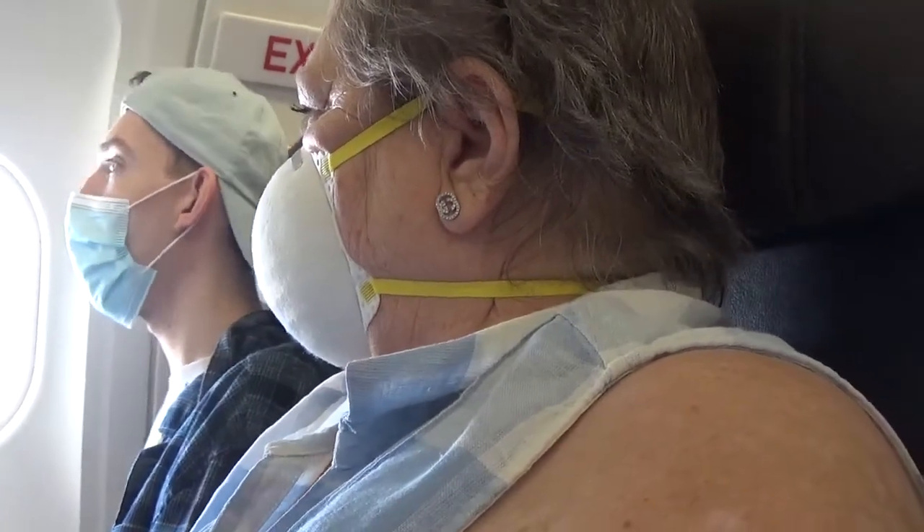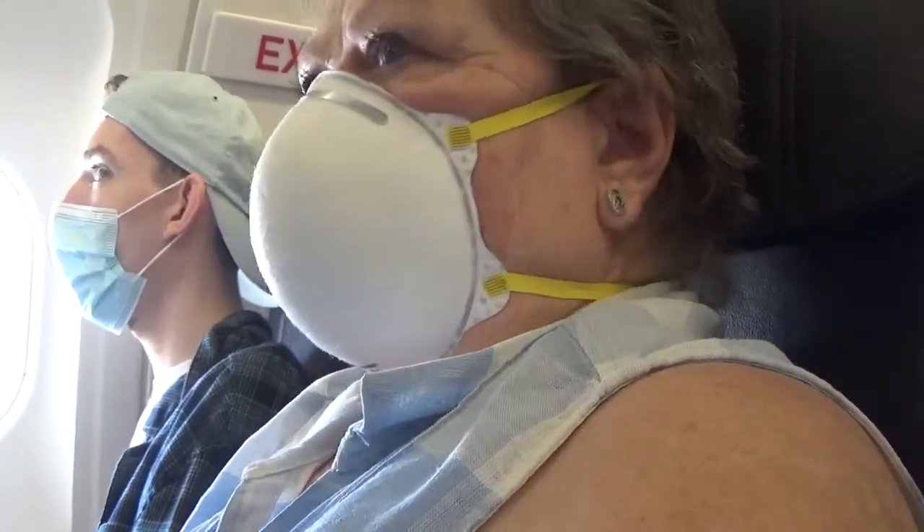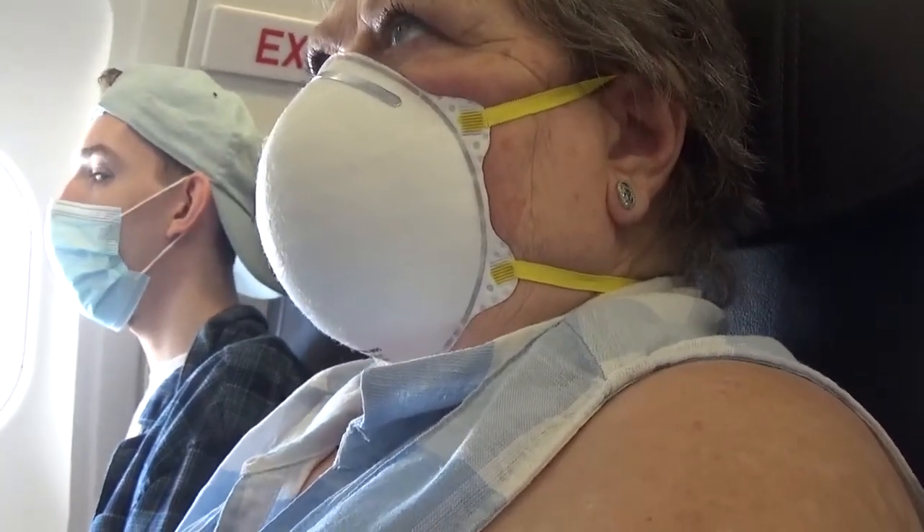In just a few moments, we will be demonstrating the safety features of our aircraft. At that time, please direct your attention to the flight attendants in the aisle.